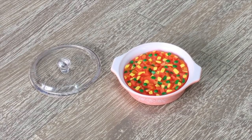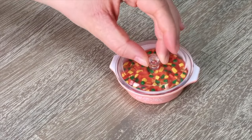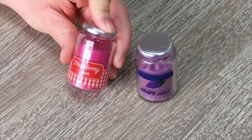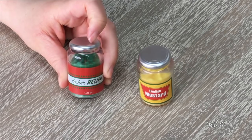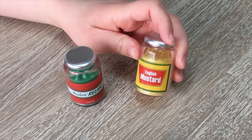To follow along with the ham, there's a casserole dish with detail inside — it's a light pink color with a removable lid. There are a total of four jars in the set: the first is strawberry jam, the second is grape jelly, the third is relish, and last but not least, English mustard.